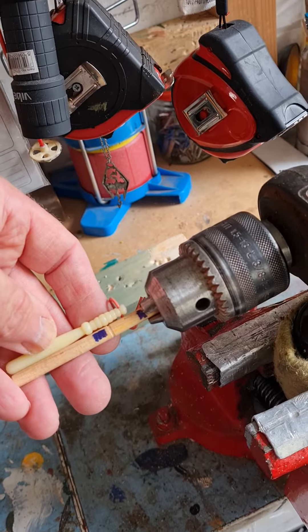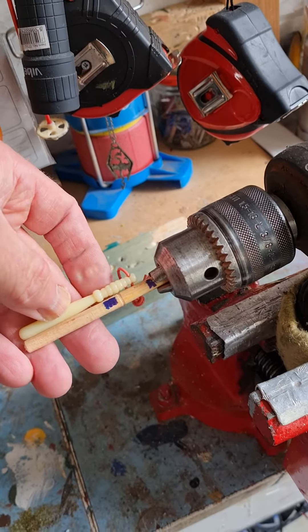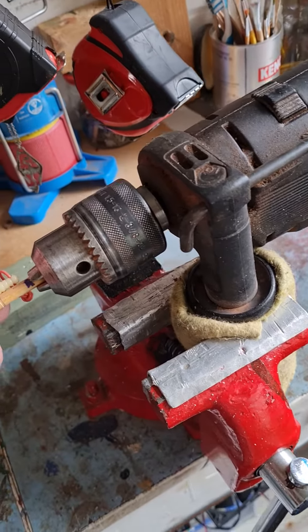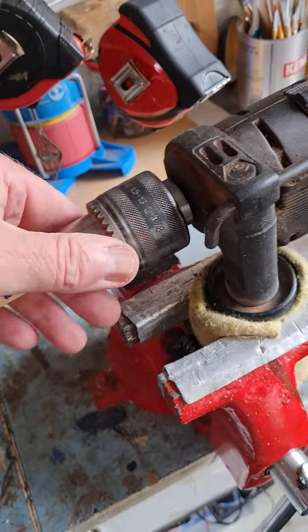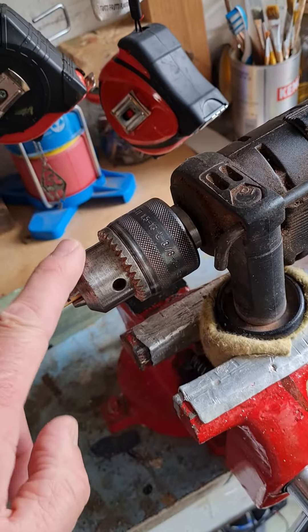I'm not going to bother doing any more videos actually showing the filing, because if you revert to some of the other videos you'll see it. I'm just basically showing people what I should have shown to start with: how you set it up. I place my cloth around the grip of the drill, and when you tighten the chuck up, don't use the chuck key — just do it by hand. But please make sure the power is switched off before you do this.